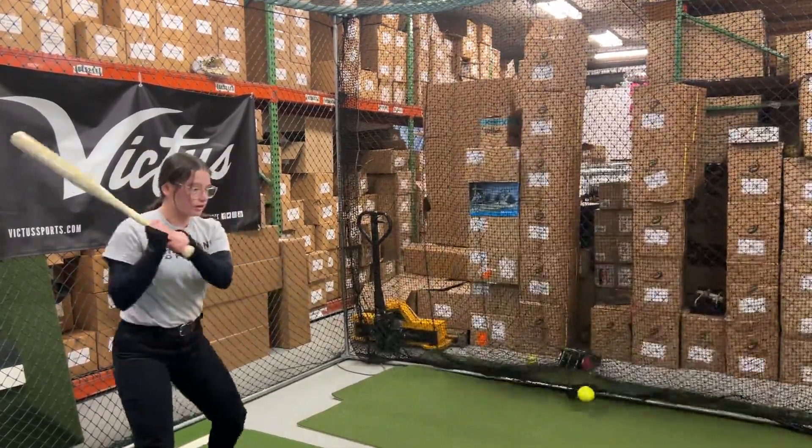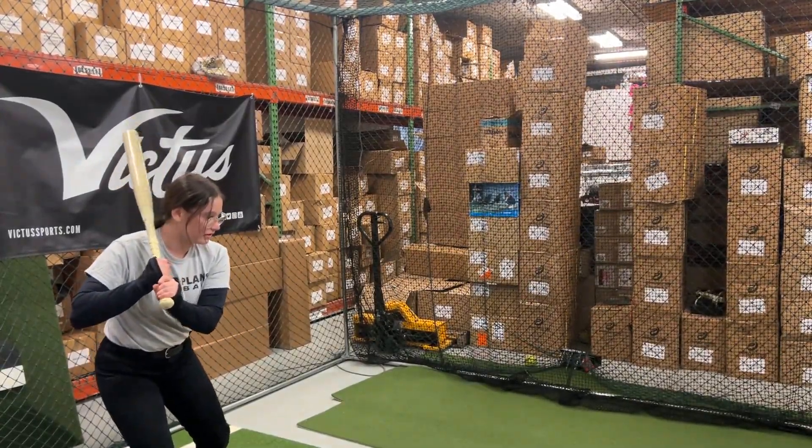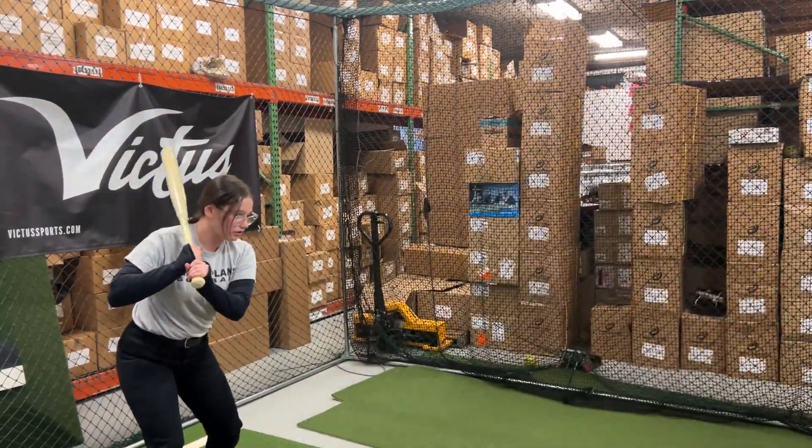This bat is going to get a fresh new look for 2023 — a new colorway, a new name, and just an overall new outlook that Warstick has done on their fast pitch softball bat.